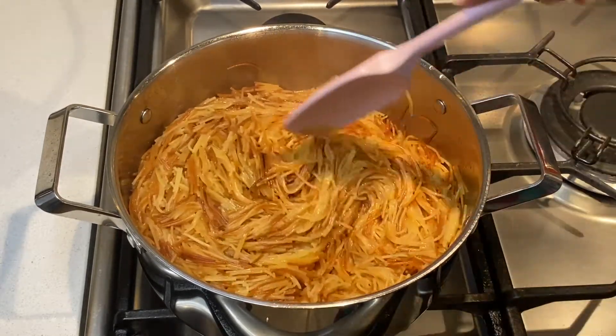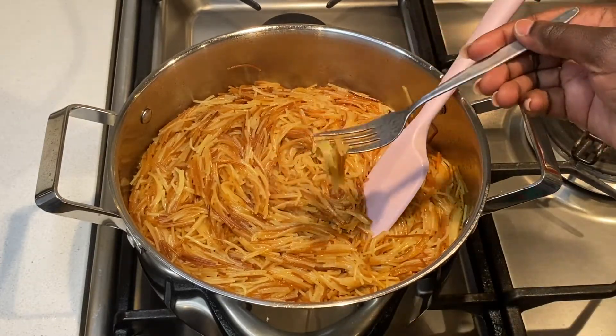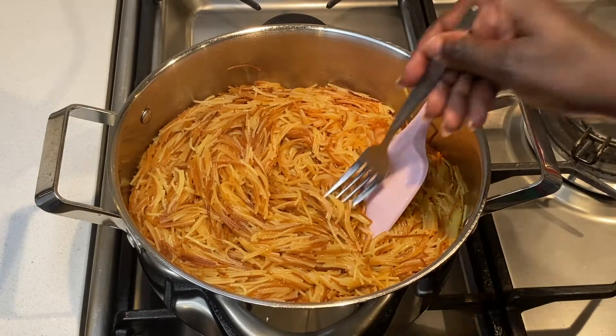Now that the water is fully absorbed, I check the Sheria and it is well cooked, so I turn off the heat and serve.